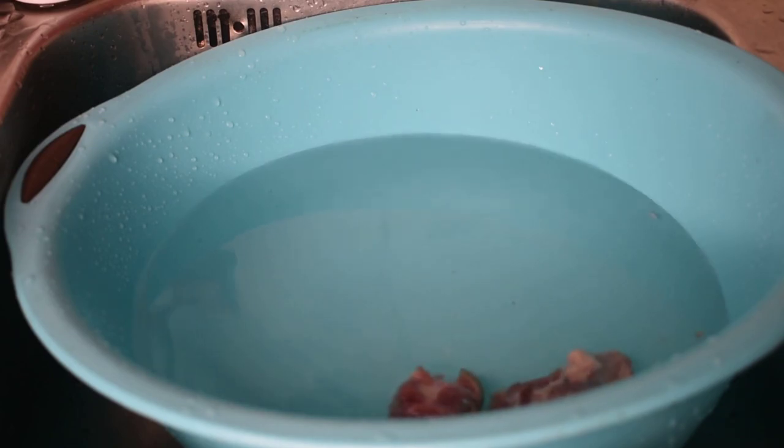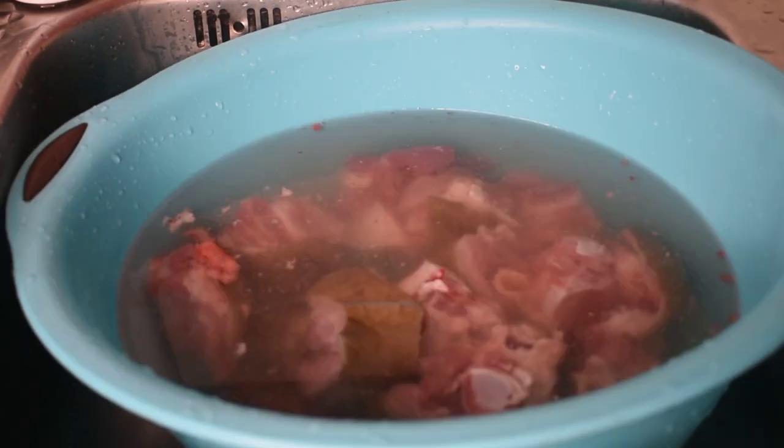I'm going to go ahead and wash our meat and pomo — just wash everything: the bone, fish, and everything.